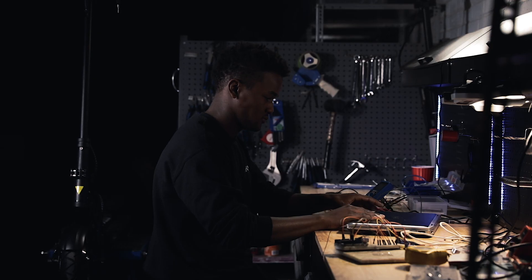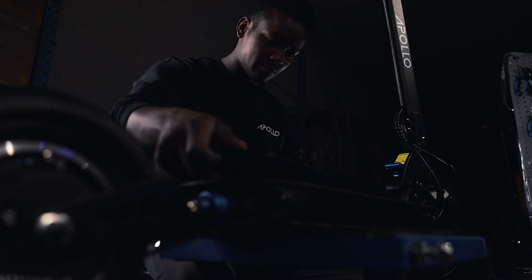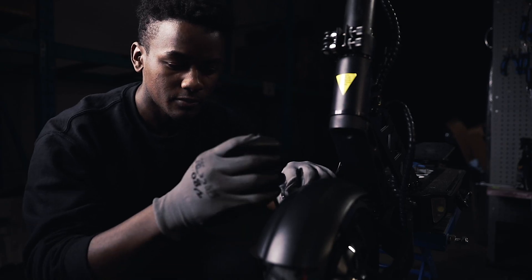Hey guys, I'm Denzel, I'm the warehouse manager here at Apollo Scooters. What I really love about my job is that every day is different — whether it's checking our inventory or performing repairs such as changing brake calipers, LCD throttles,